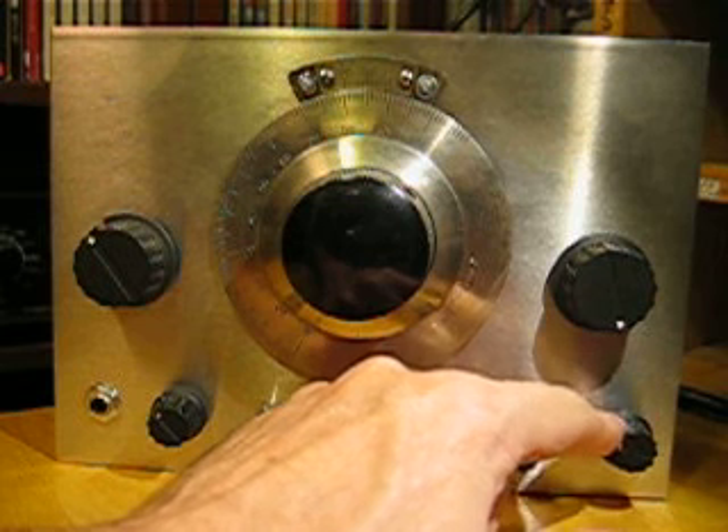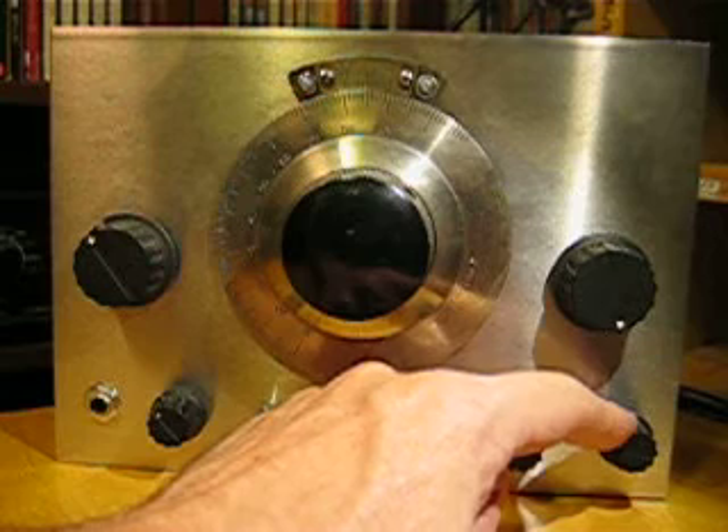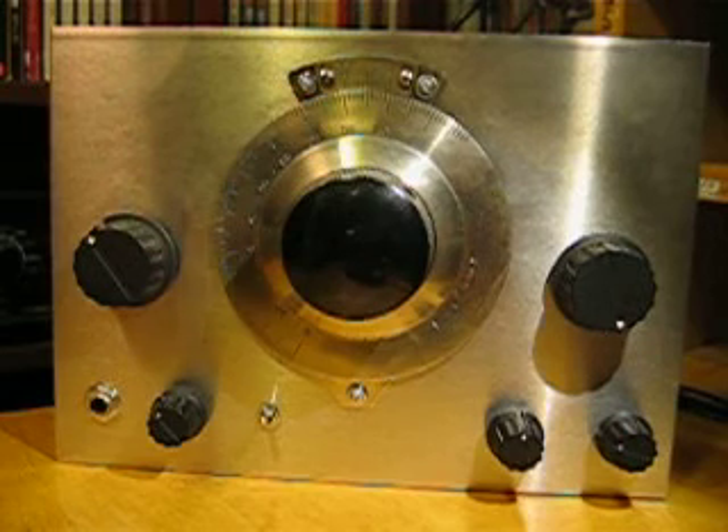Well, there we go — that's the Sprouty. I hope that gave you an idea. It's got an internal speaker, and I think it looks quite good, but it sounds really good too — the Sprouty.